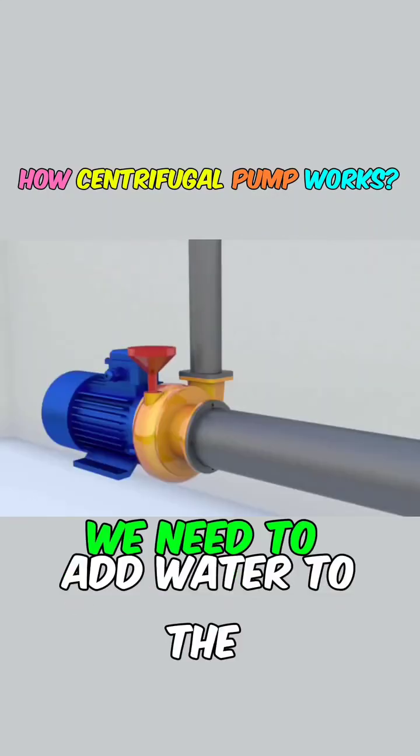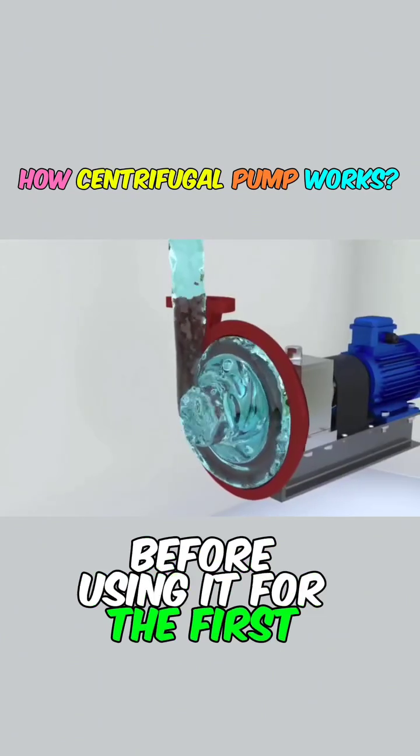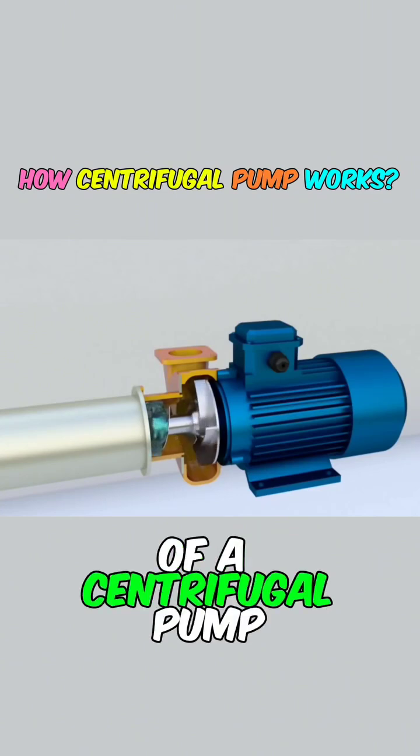I have always been curious about why we need to add water to the centrifugal pump before using it for the first time. My understanding deepened when I learned about the working principle of a centrifugal pump.